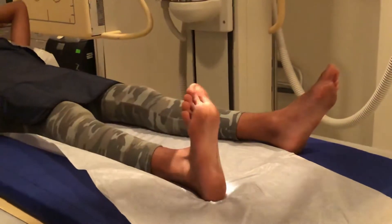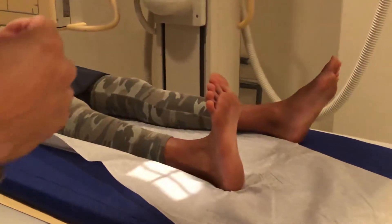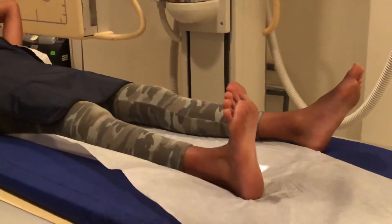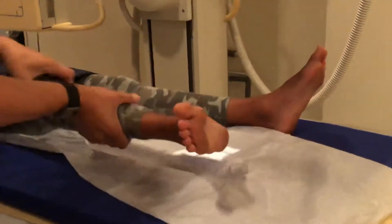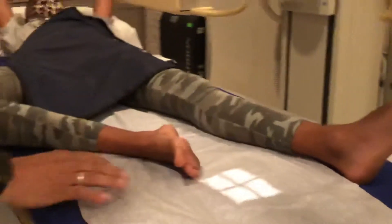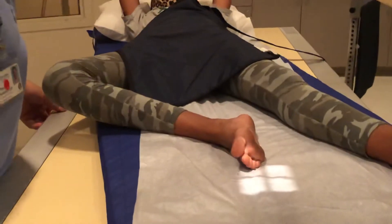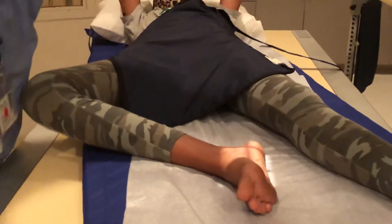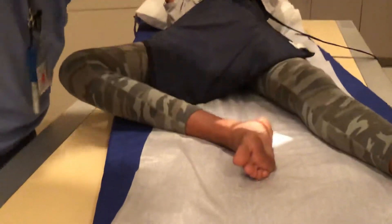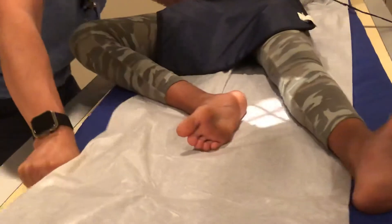The second and last view is going to be a lateral, and the way we do the lateral here is the same way we do the lateral for the foot and the ankle. So we're just going to turn the patient this way. I find it's much easier to move the mattress than it is to try to explain to the patient how they should move, since most of them haven't done the exam before. It's very easy to move everything around so you can get it to line up to look nice.